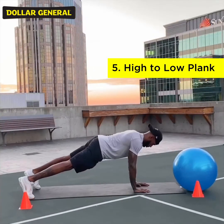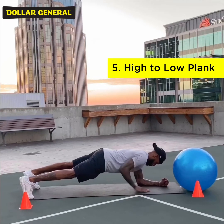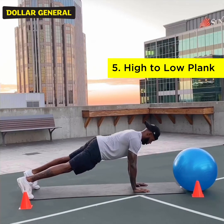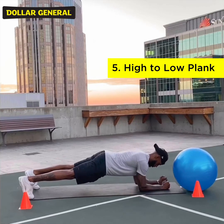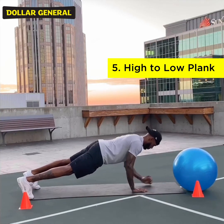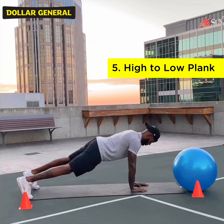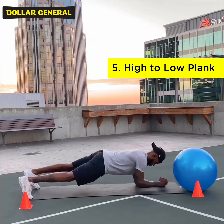Exercise five is the high to low plank. You will come down in the plank position, then push up to a high plank position. You want to keep your waist as still as possible, and be sure to breathe. You will go for 30 seconds, alternating each arm that you push up with.